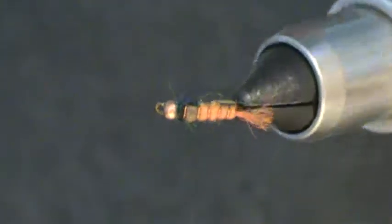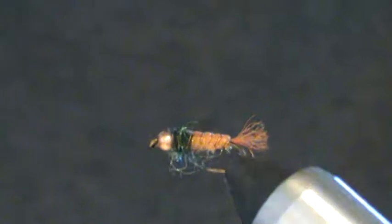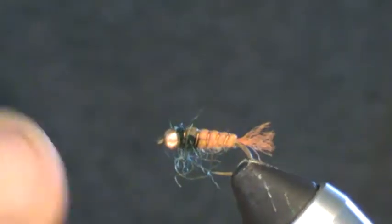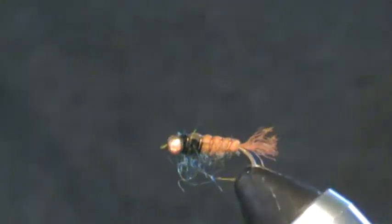This is a little caddis pattern that I call the Tasty Carrot. It's on a size 14 heavy wire nymph hook with a copper bead.